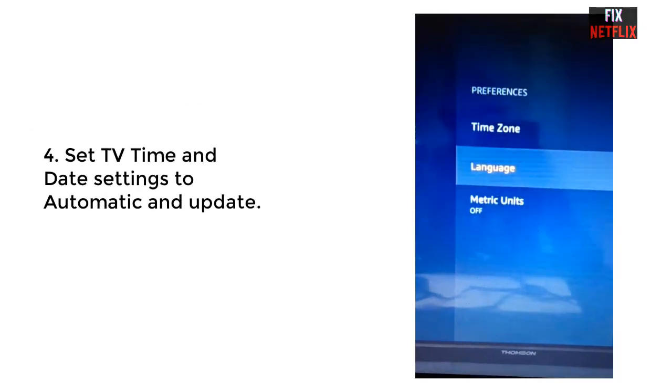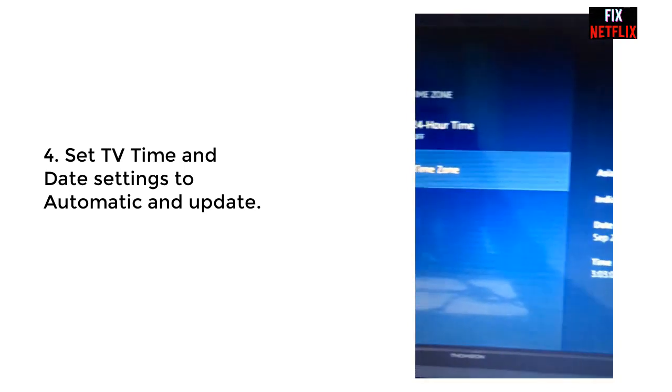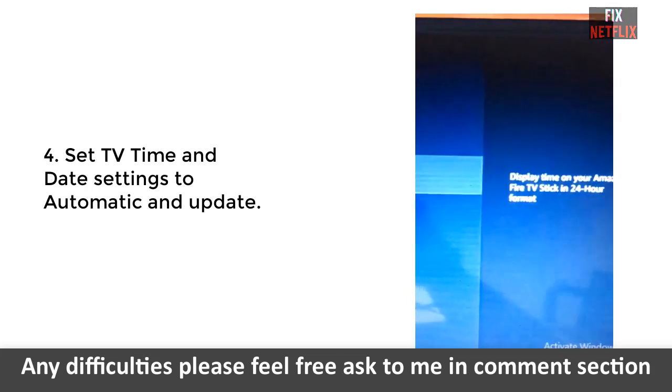The fourth method is to update your TV date and time settings. Go to the settings menu and select the time and date settings. First select your country or region, then set the time and date to your local time.